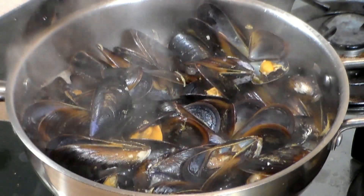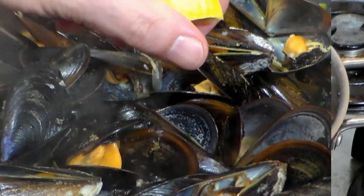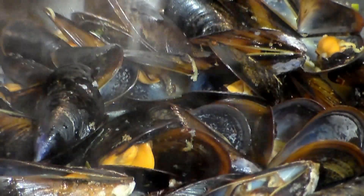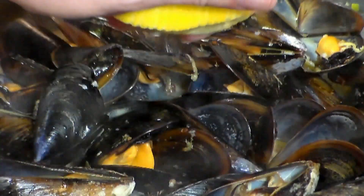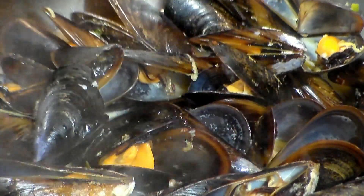Just look at this — absolutely awesome. Here you have it. To finish it off, I'm squirting some fresh lemon juice on here. I'm also adding some parsley. But this is all options — this is up to you.